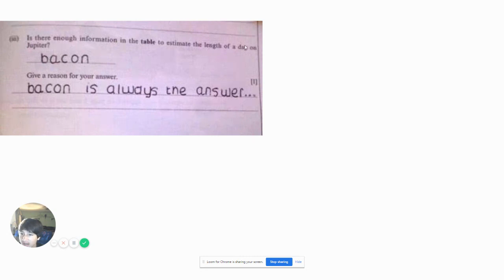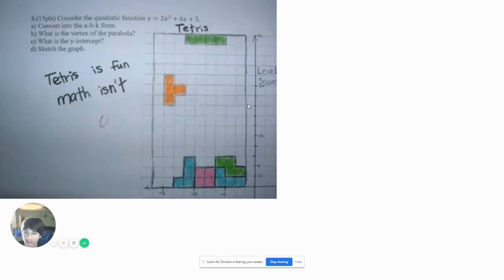Is there enough information on the table to estimate the length of a day on Jupiter? Bacon. Give a reason for your answer. Bacon is always the answer. I thought it was Jesus. If this was Christian school, if you had Jesus for everything you'd get 100% — easy straight A's. But unfortunately I'm not taking church for school, and that's why I'm stuck in Stockdale.